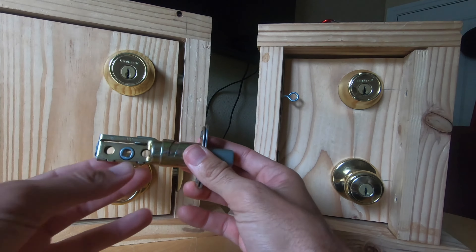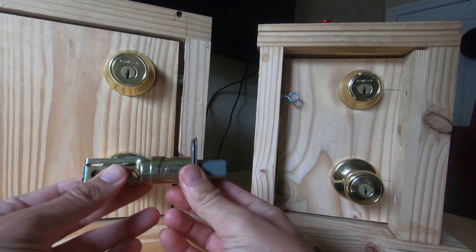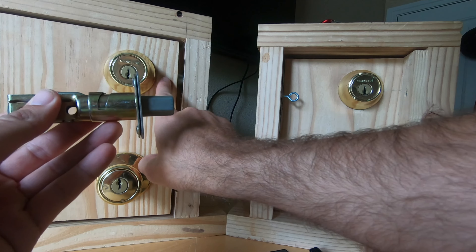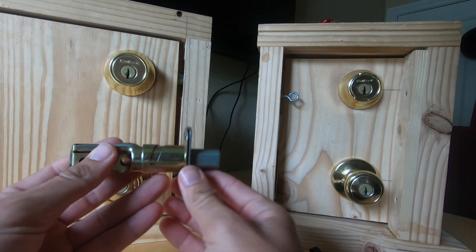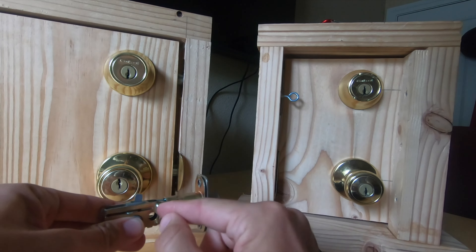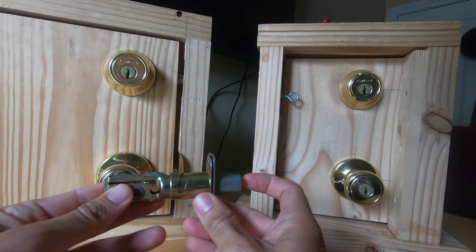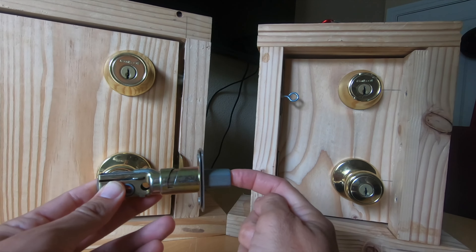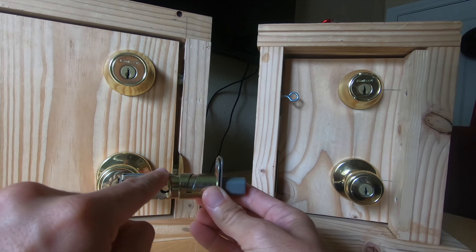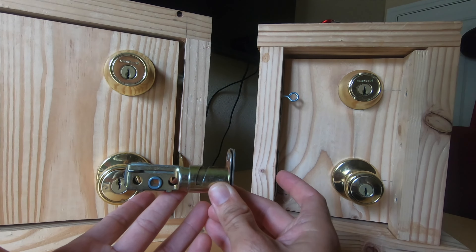This is an unmounted, uninstalled deadbolt for the top lock. If installed correctly — right orientation up and down, right depth left and right, and the hole in the door frame is deep enough — here's how it works: when you leave your house you put your key in and turn it, which turns a rod and two angled levers that extend like an elbow joint and lock out. Now if I push this deadbolt in manually it doesn't move. But if I put my key in and turn back just a little so the notch is free, I can push it in manually with my finger.